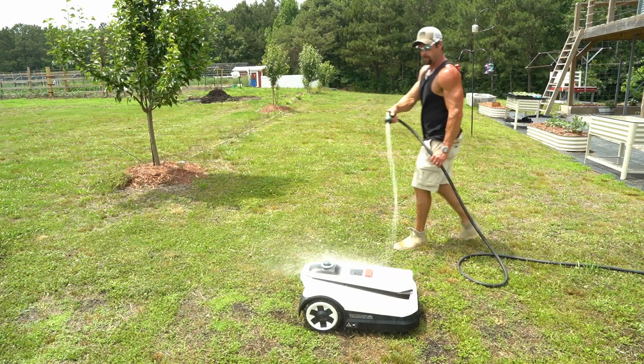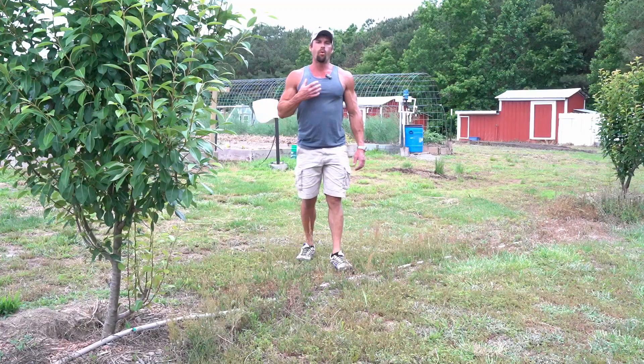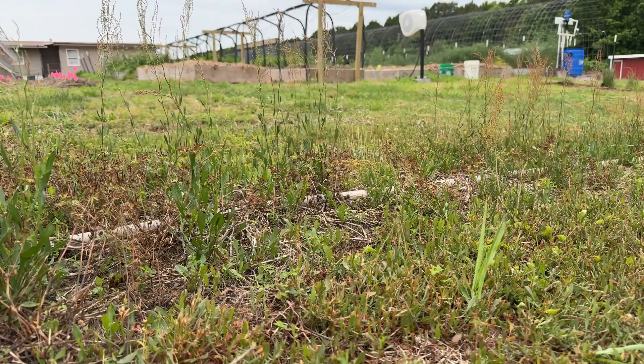I love that it is completely waterproof, so I can hose it down and keep it clean and looking like new. I find that the mower performs best if your grass is under 4 inches tall, so if you have an overgrown yard like this, you're going to want to mow that first with a traditional mower and then keep it maintained with the A3000.